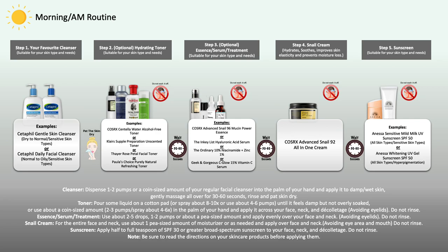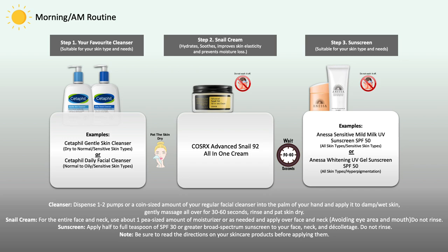If you're going to include the all-in-one cream in your morning skincare routine, get started with the first step: washing your face using a suitable cleanser for your skin type and needs. Make sure the cleanser does not dry out or irritate your skin. If you have a toner at home, that's your second step after cleansing. After that, if you have a hydrating essence or other serums or treatments, use them after your toning step but before your all-in-one cream.